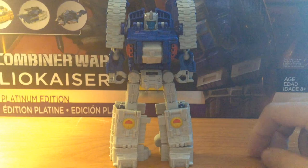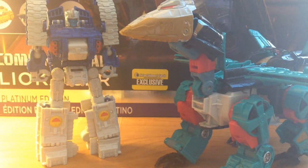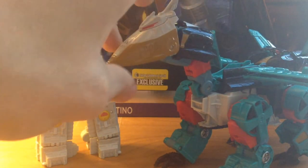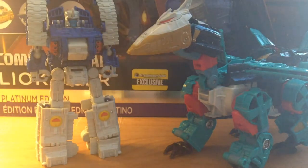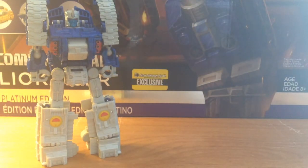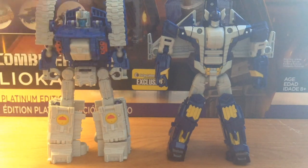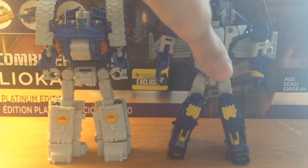Here is Drillhorn for size comparison with his lord and master of the Destrons — he looks great. And just because I like to tease you, here he is next to tomorrow's video review subject. I love the fact that we have two blue-colored characters on the same team, but they differentiate with a lighter blue and a darker blue, and it looks really really good.